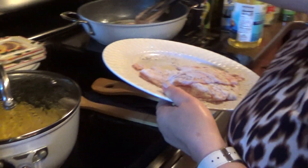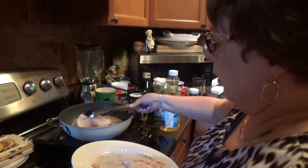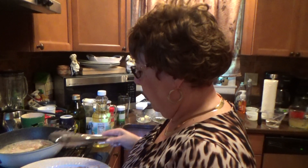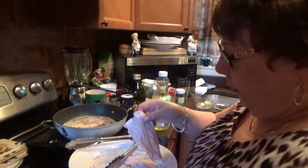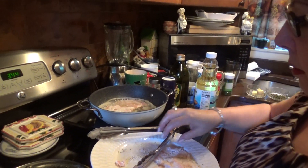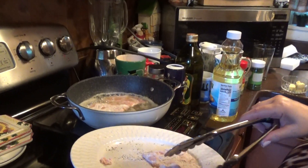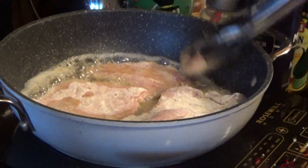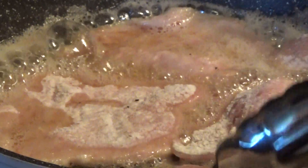Now here's the pan. I put three tablespoons of vegetable oil in here and one tablespoon of butter. We're going to cook these. Put the heat a little higher because we're going to cook it for a minute — because if you cook it too much, it's going to get very, very tough. Then we're going to take it out of the pan and make the sauce.